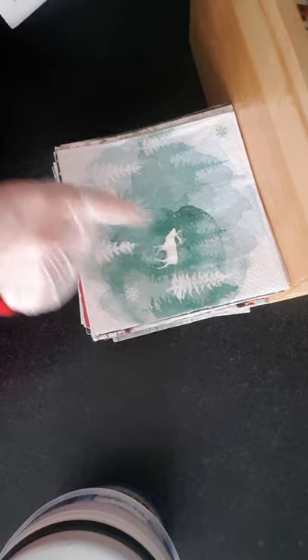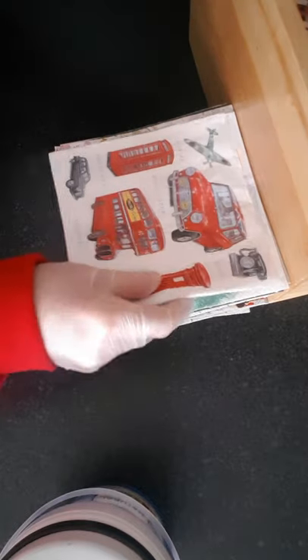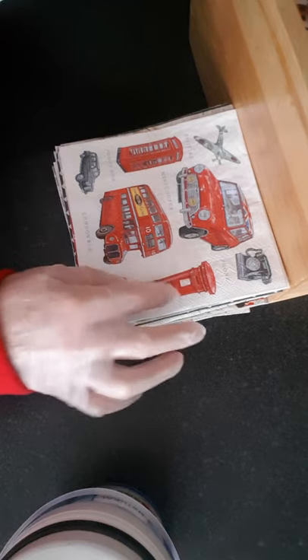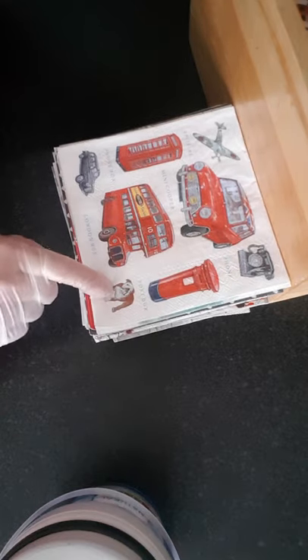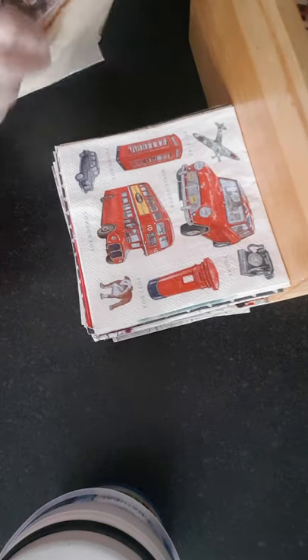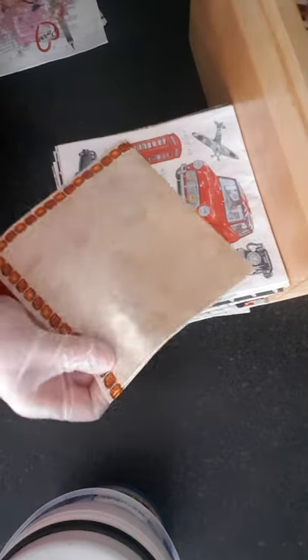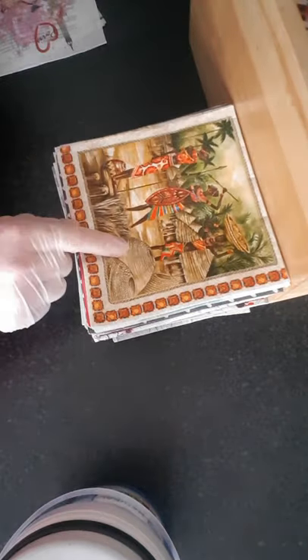Here's another of these done in the mist with the fir trees, but it's got the deer in it. This one's London — the London phone box and pillar box, double decker, Mini, Bulldog. This one's beautiful — an African art scene. I think that's really beautiful.